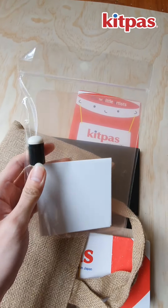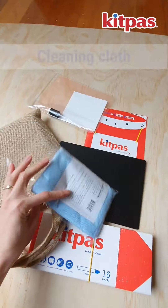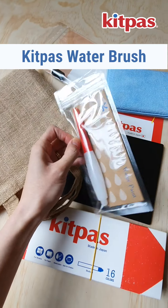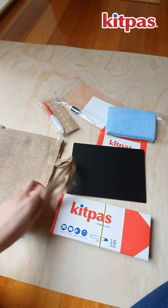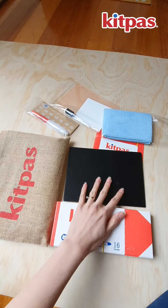I'll try and show that to you at some point in the future, but maybe not now. A microfiber cloth — a soft cloth for cleaning your window and glass so you don't scratch it. We have the water brush, the favorite water brush. And that's it, that's what we have in the KidPass for Little Artists set.